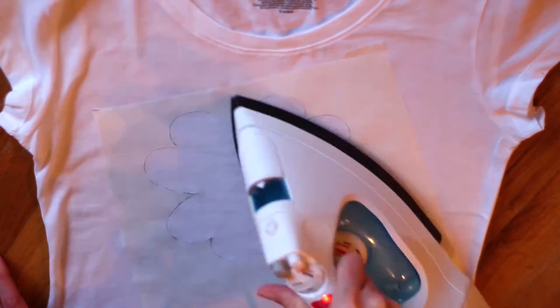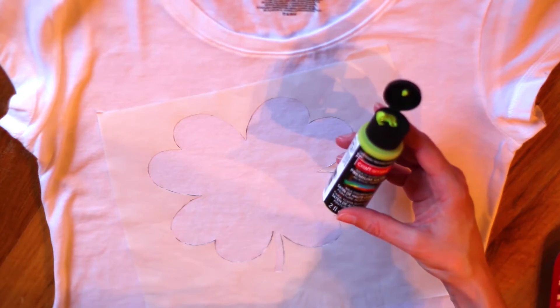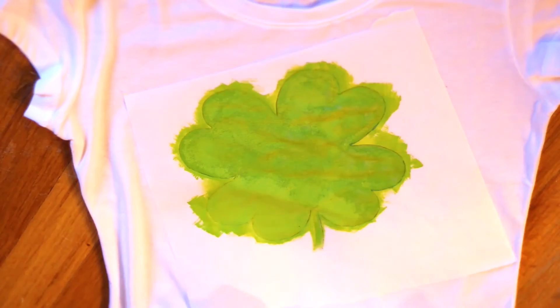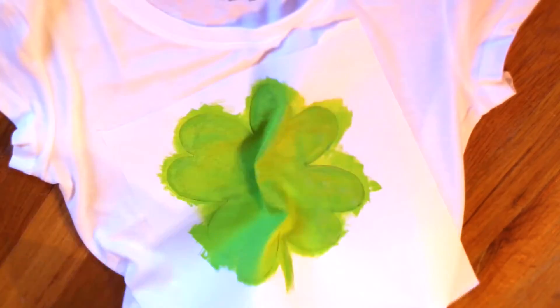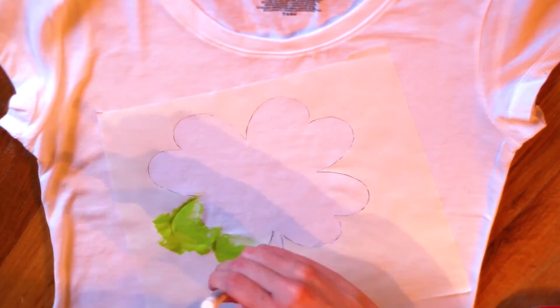Now it's time to start painting. If you can find paint specifically for fabric, that would be your best choice, but this is some multi-surface acrylic paint that works with fabric and I will link it in the description. Also — an important step I forgot to do until after I started painting — take a piece of cardboard or something similar and stick it into the shirt underneath where you're painting, and this will protect the other side of the shirt.